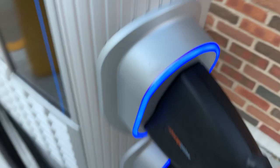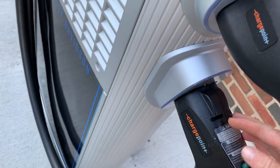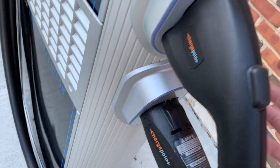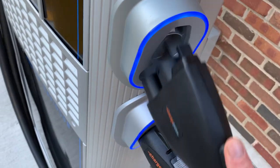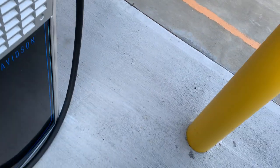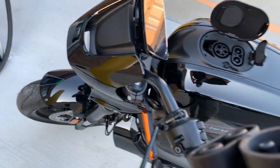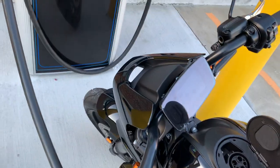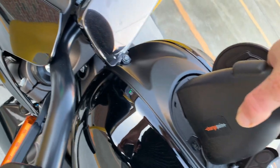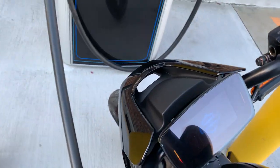Now we're going to take the combination plug. You may see there are two different types of plugs here — this is a CHAdeMO plug, depending on who you talk to. The combination plug — also called the CCS plug — is by far the more common plug you'll find in most places. We're going to take this plug over to the motorcycle, line it up, and plug it in until it clicks.